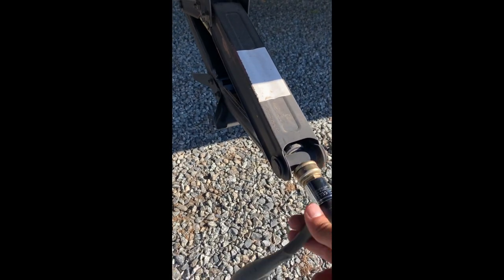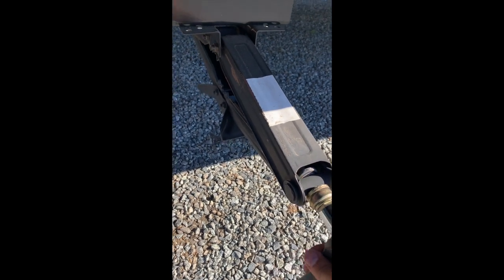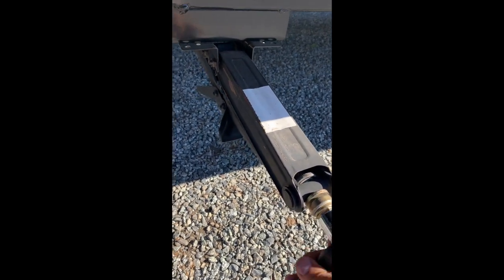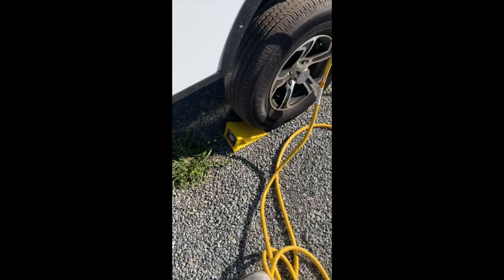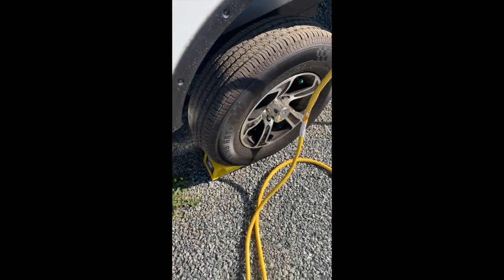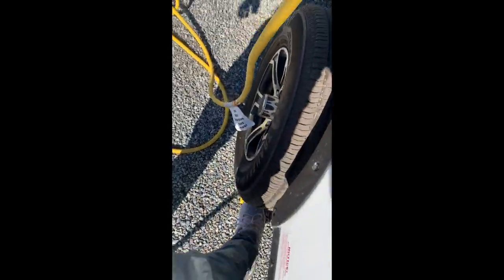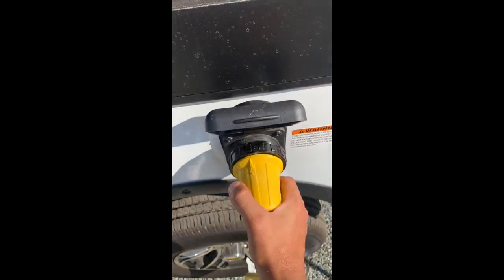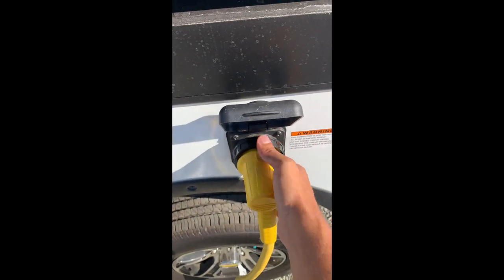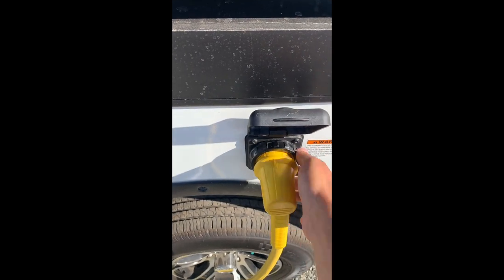Here I'm showing you how to drop the stabilizers — there are four of them connected to the trailer, one on each side. Next, moving over to the trailer tire, I put wheel chocks behind it. If you have a slight incline and you're disconnecting the trailer, it's really important for safety reasons to put those chocks on.